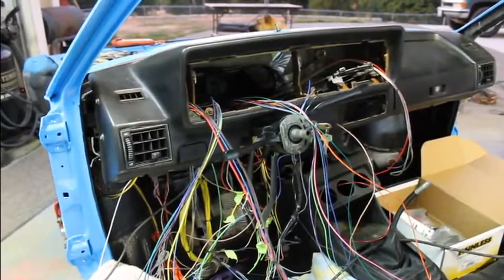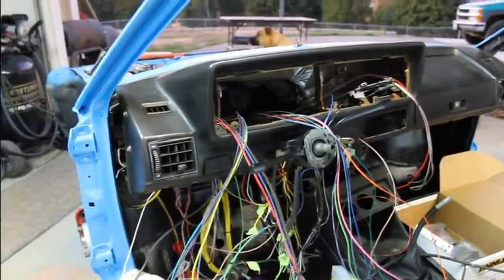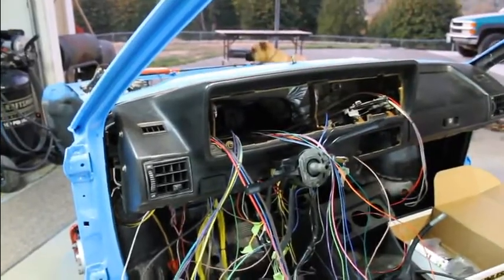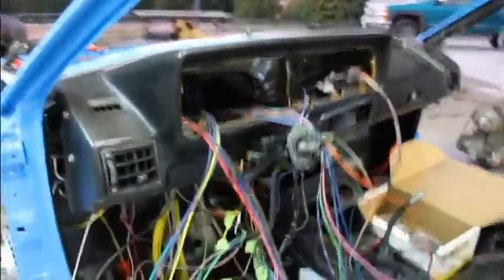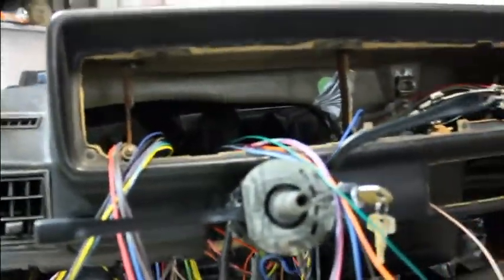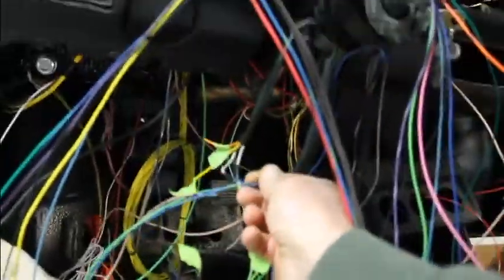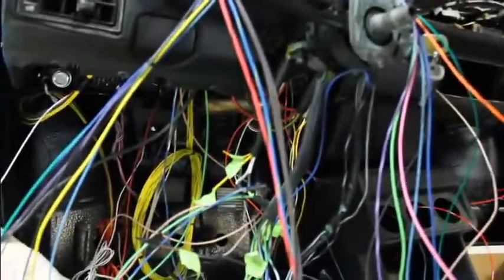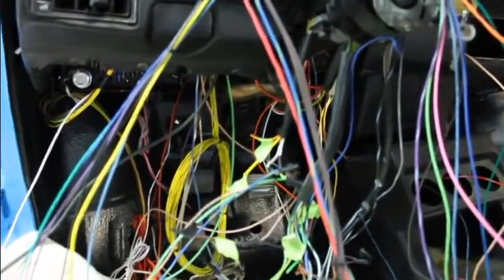Now I'm going to get them all cut to length and routed in a good spot so they're not rubbing on anything, and get it supported with zip ties or whatever it takes. Then we'll solder and heat shrink all these connections so it'll be a worry-free deal.